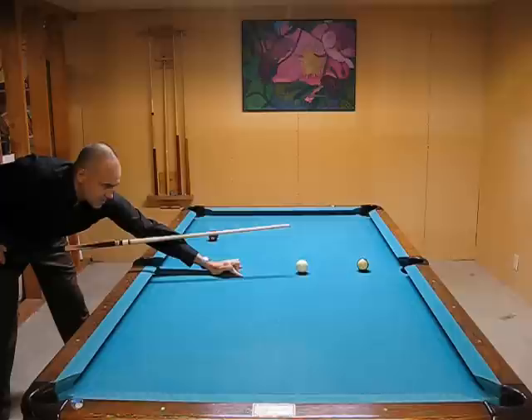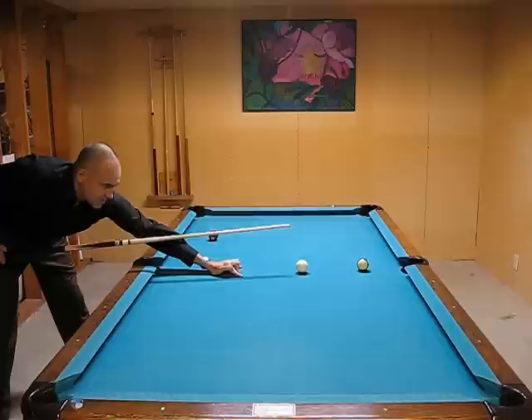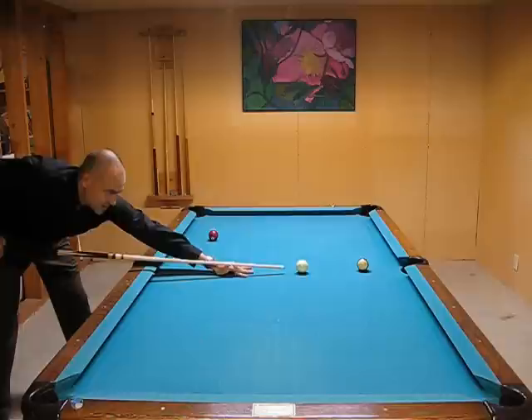Now let's take it to the table. You can do different things with these fingers as well — you can put this one under. It doesn't matter; you'll get a feel for it.